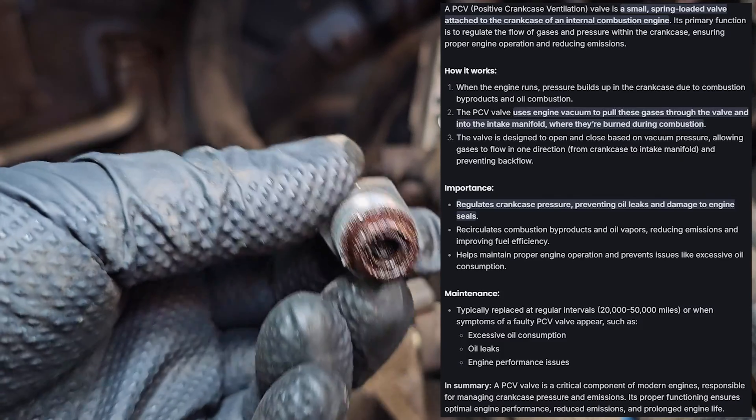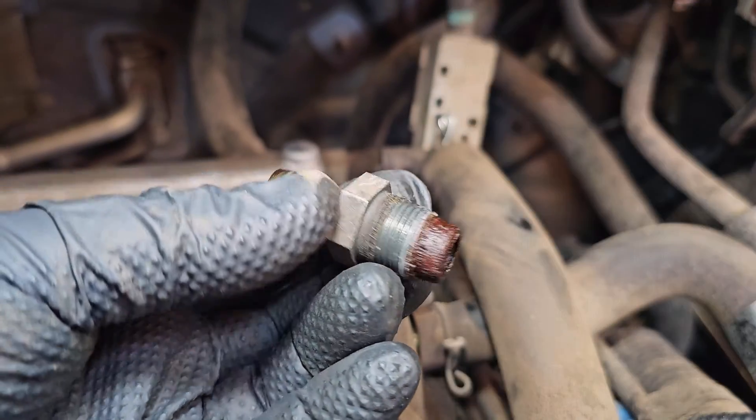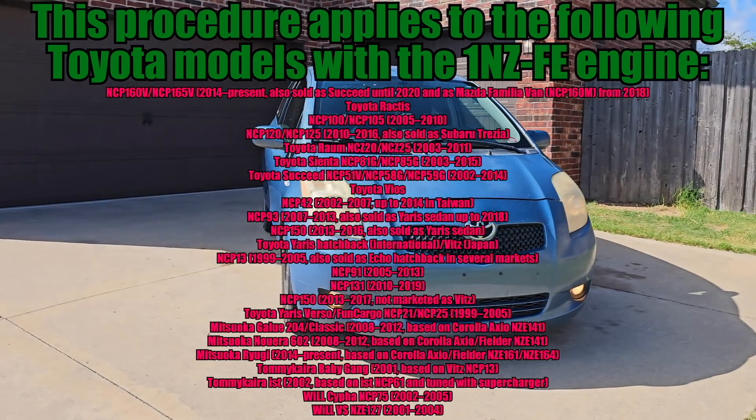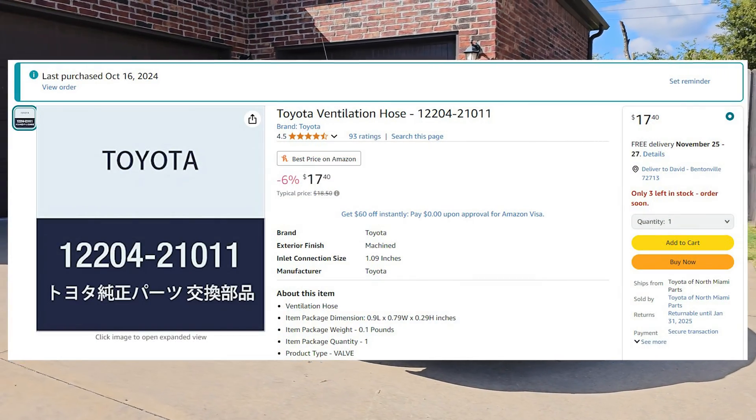A clogged PCV valve may lead to increased oil consumption, oil leaks, decreased fuel efficiency, or even a rough idle and misfiring, but it's a relatively cheap part to replace if you suspect it isn't working correctly.